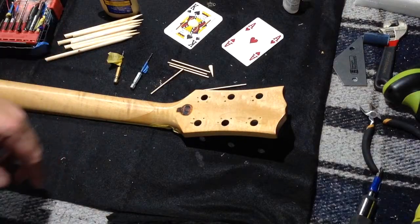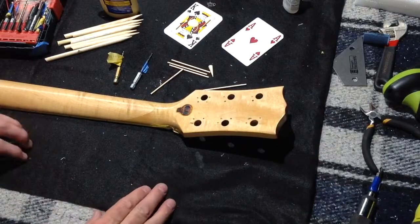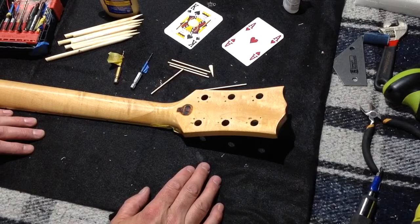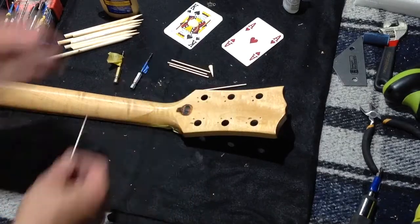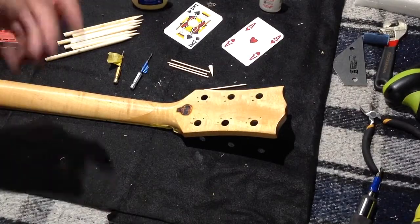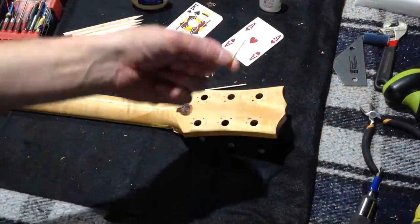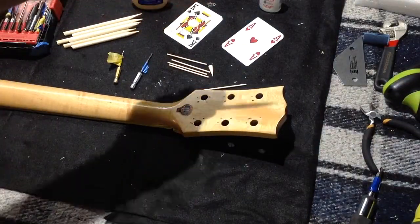There are a lot of different tricks you can do to fill holes in any guitar headstock, or really any repair on any guitar. This is one of the easiest I've done over the years. You just take a simple toothpick and use either some crazy glue or some Titebond wood glue — you can do the old toothpick trick or the old sharpened dowel trick.